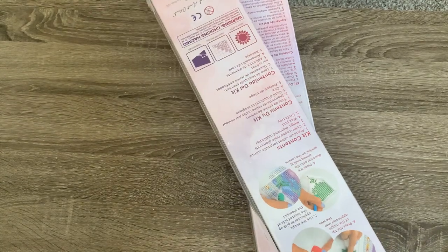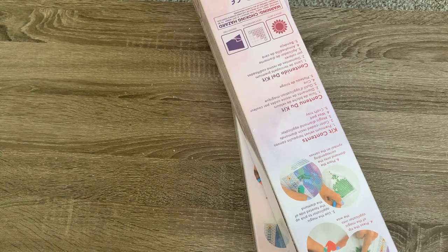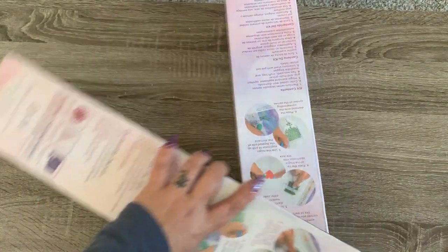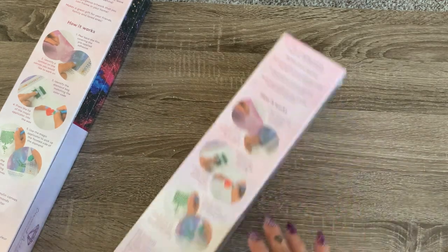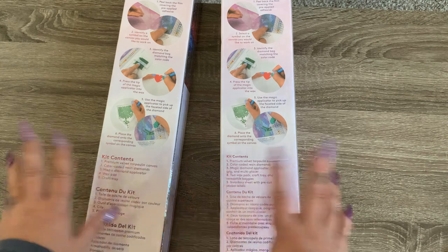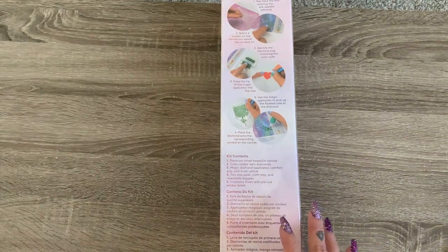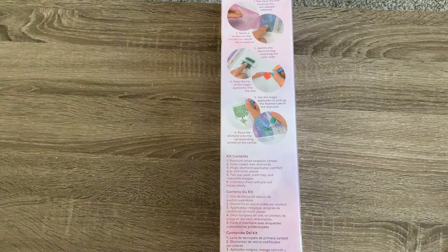I recognize one of these names but I have no idea what the other one is. So let's go with the right one — it's going to be a surprise. Let's go with the right and I'll save this for another day. I just peeked at it — I know which one that is now.